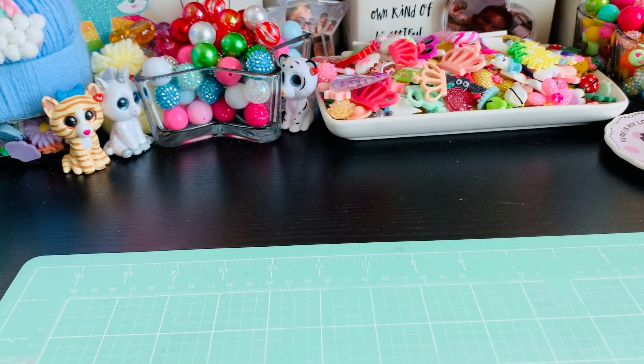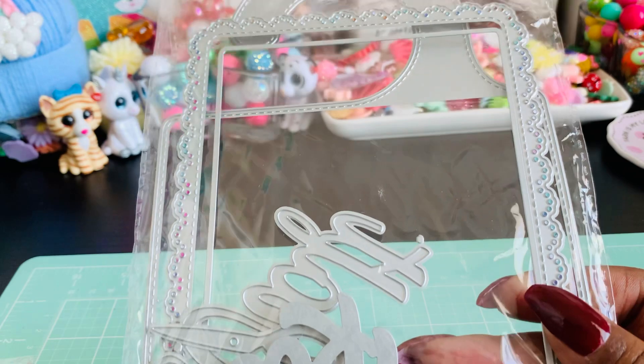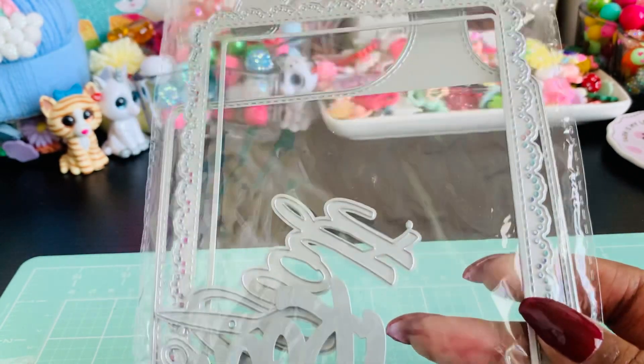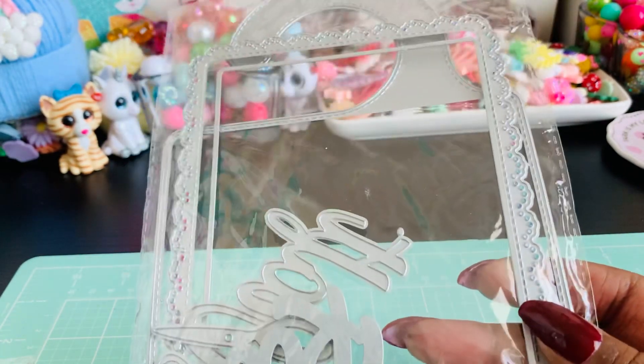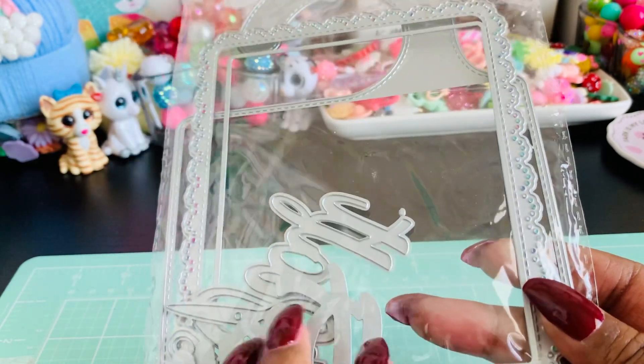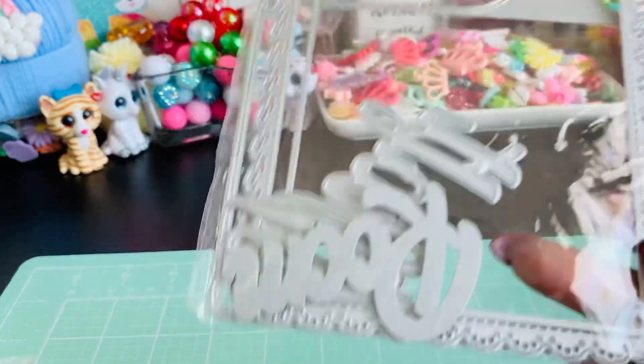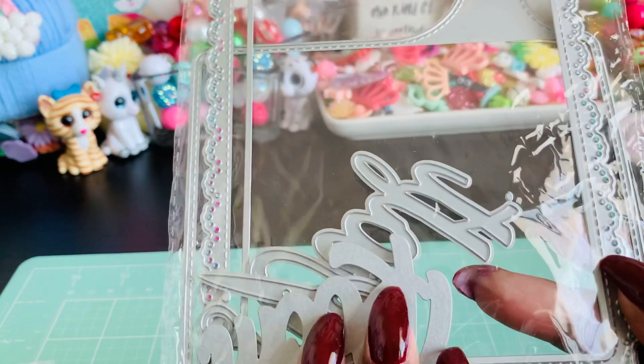The last one I played around with is not from my design team package, but it is the craft room sign from KS Craft, which I purchased quite some time ago and I've never actually put it together. I've used the actual word dies and the scissors and stuff, but I've never actually put one together, so I wanted to play around with that. I'll link this one as well even though it's not part of my design team package.